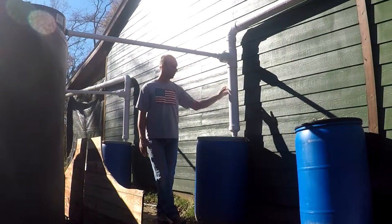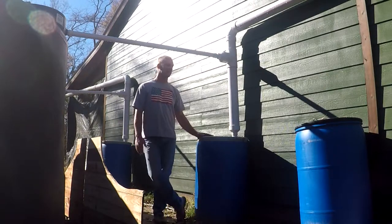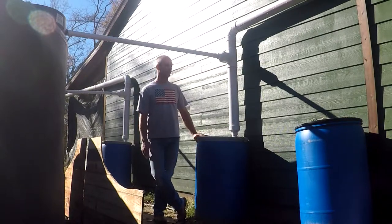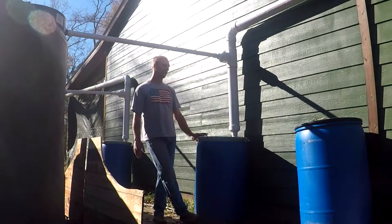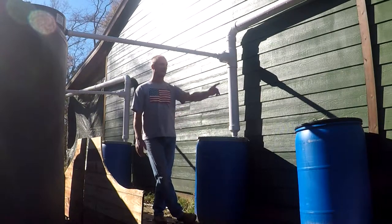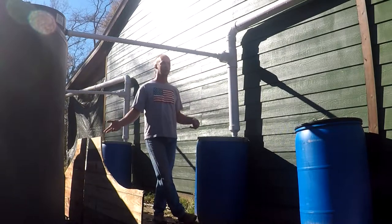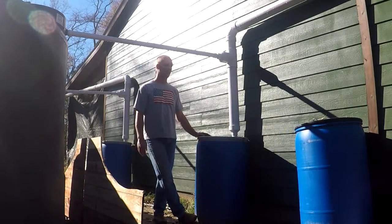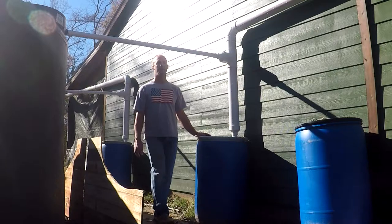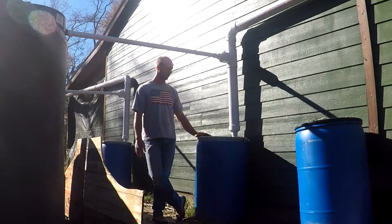Instead, what I came up with was these blue barrels. I already had these barrels, and they have a sealed lid with a locking mechanism. You could use cheaper one-piece barrels — it would be exactly the same except you couldn't clean the inside. With these, I can swap one out, clean it, and it's ready to go again in five minutes. The other barrels are going to get dirty and you'll need to pressure wash them, which is a lot more work.